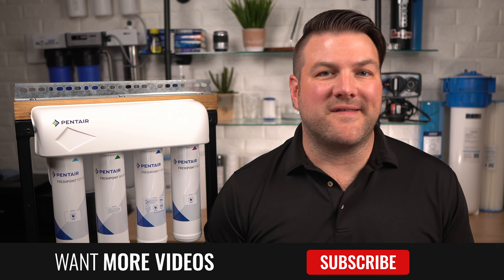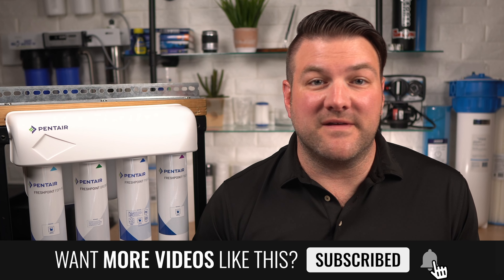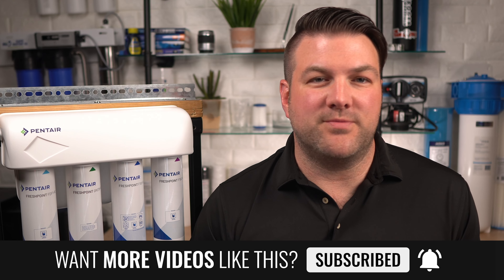Longevity: we give this a 9 out of 10. I expect the longevity of the complete system to be 10 years or more, but the membrane does have a slightly shorter lifespan than a standard efficiency unit because it does so much more — it'll need to be replaced after a few years.